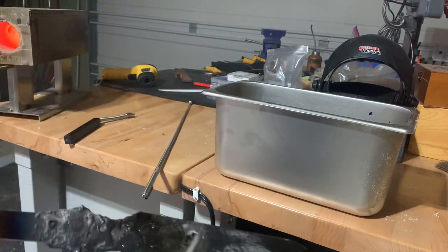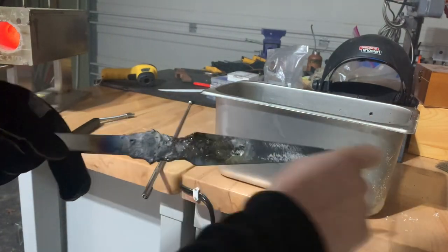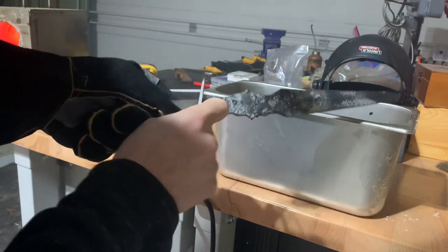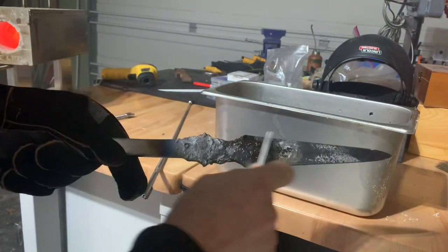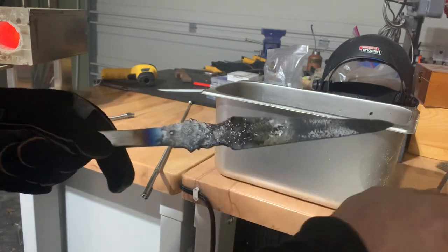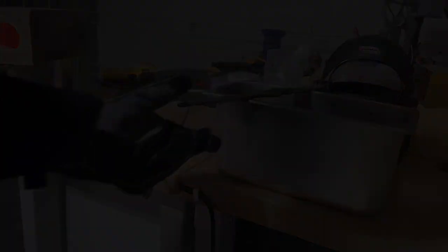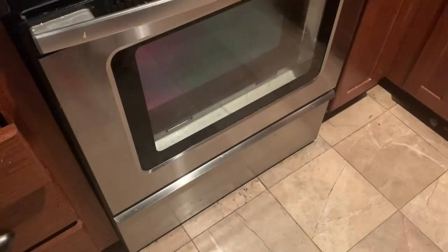Once the blade fully cools off, you can run an ordinary file down the edge of the blade and that'll tell you if it's hard. If it skates across without digging in, it's hard. If it digs in and cuts off metal, then you know it's soft. Our blade is very hard, but also very, very fragile — if we dropped it right now it would actually shatter. So the next step is to temper it in your ordinary and hopefully very filthy oven.